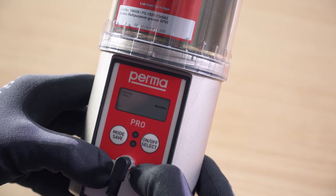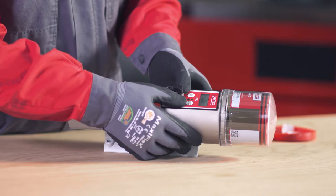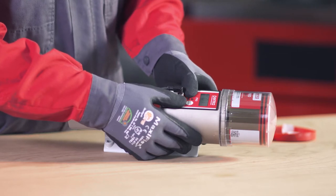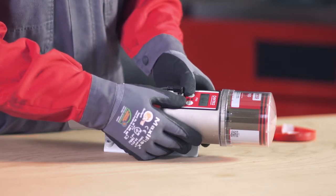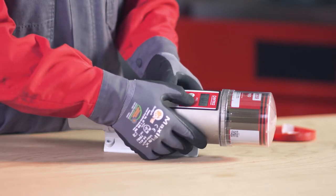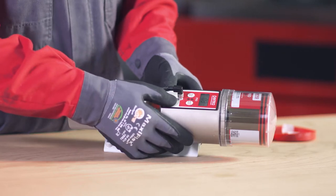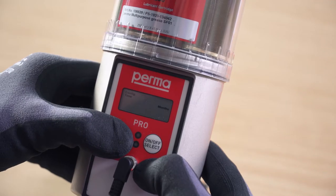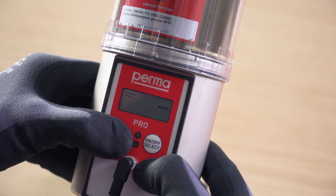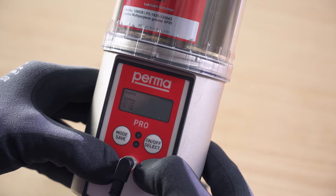You can define the number of months using the on-off select button. If you wish to set weeks or days, press the mode save button repeatedly until the desired selection appears on the display screen. Select the desired discharge period by pressing the on-off select button. Press and hold the mode save button for 4 seconds to access the next menu item, configuration outlets.